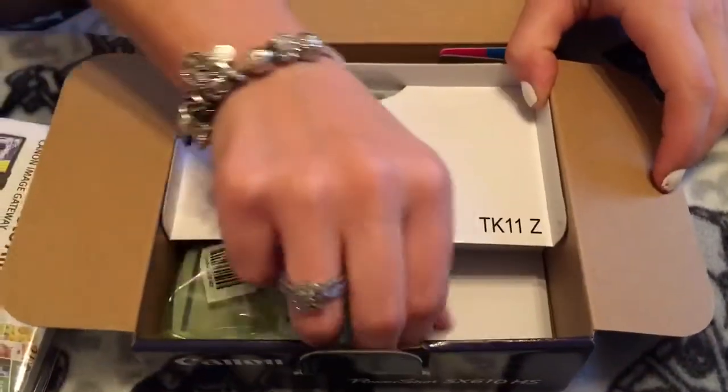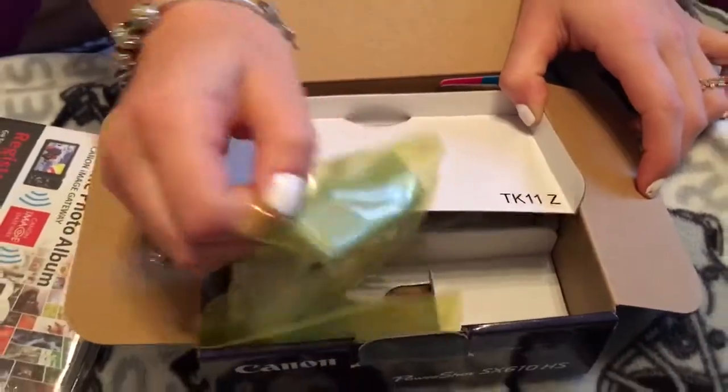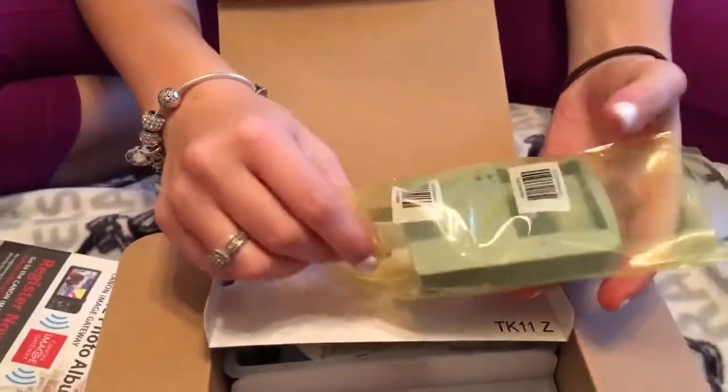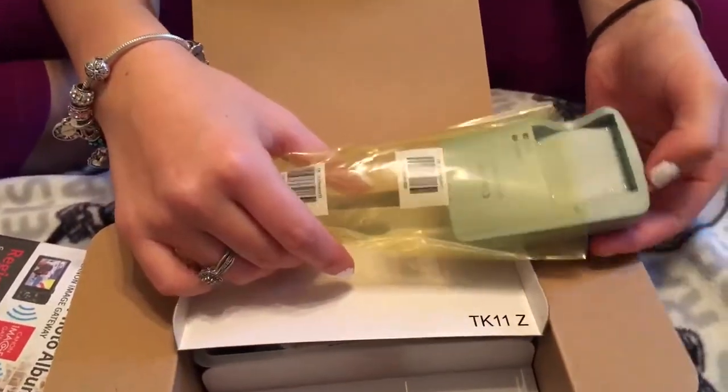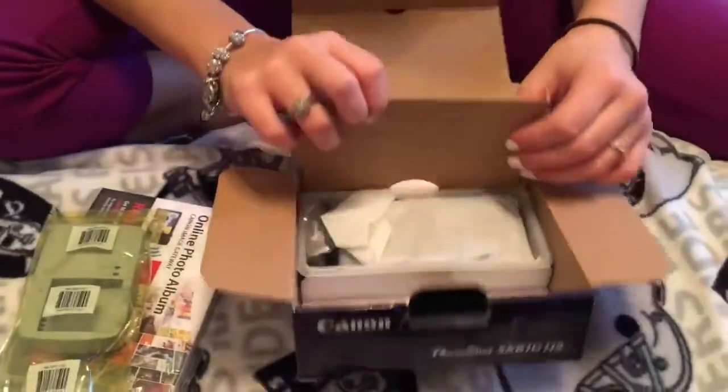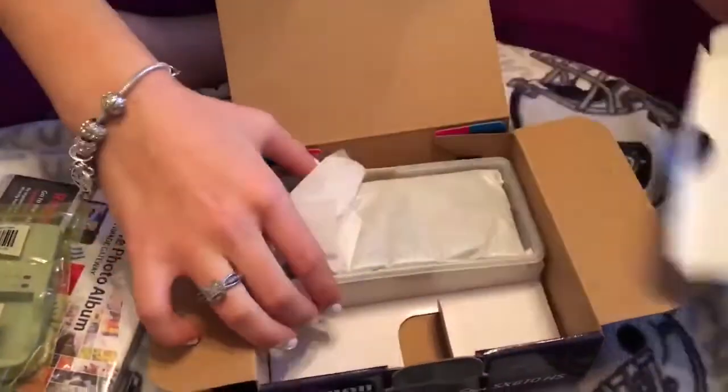Getting into the actual camera — we'll do the charger first. So this is the charger; it comes in a beautiful lime green. You need to put batteries in this. We're kind of like noobs when it comes to cameras — we don't really know much about them.